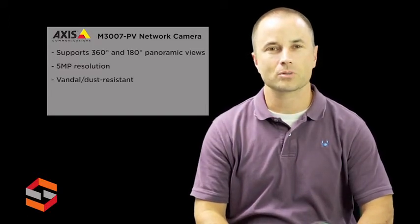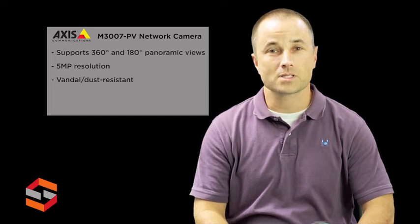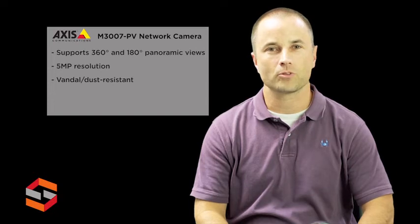The camera is compact and has a vandal and dust resistant design. The camera is easy to install on a wall or ceiling, supports digital PTZ and multi-view streaming with dewarped views, wide dynamic range, and also supports edge storage.